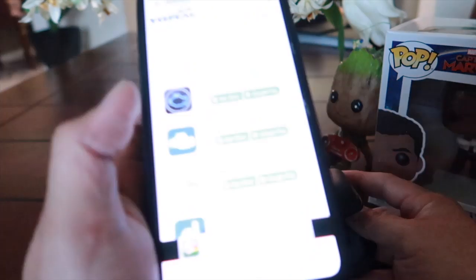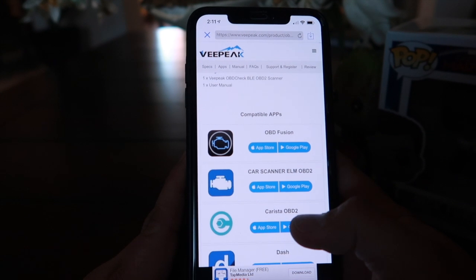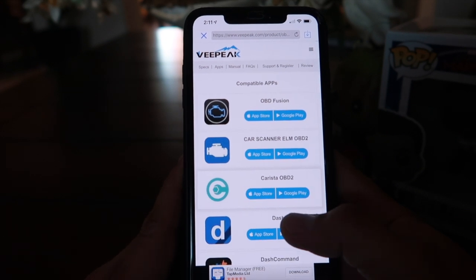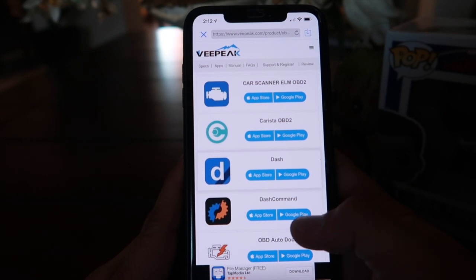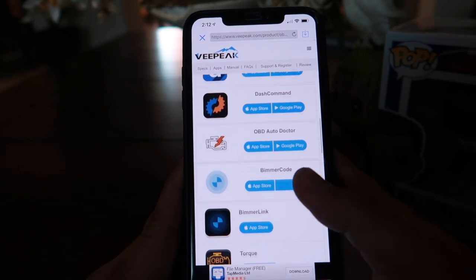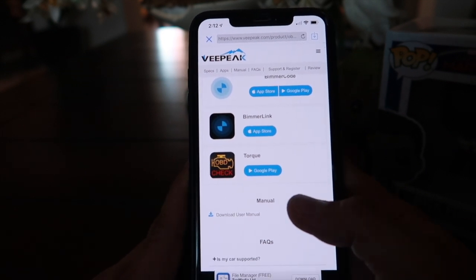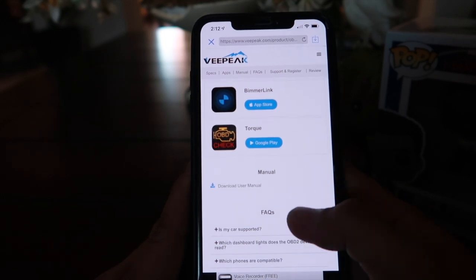Let me show you some of the apps you can use with VPeak. OBD Fusion is available on the Apple App Store and Google Play. Car Scanner ELM OBD2 is also on both platforms. There's also Dash Command, OBD Auto Doctor, Beamer Code, Beamer Link, and Torque — Torque is only available on Android, which is lucky for us since we have the Joyin unit running Android.